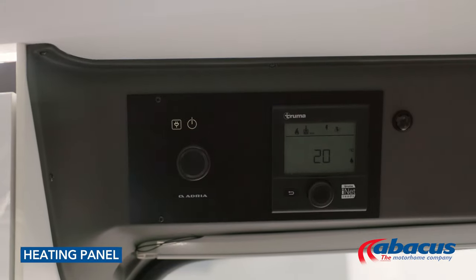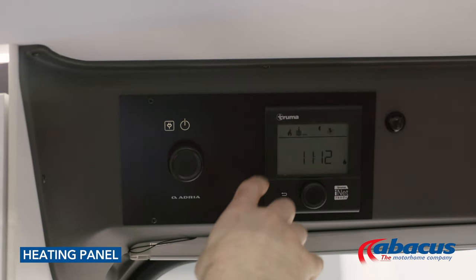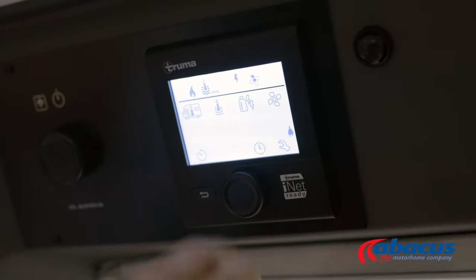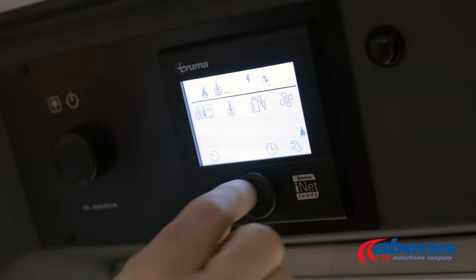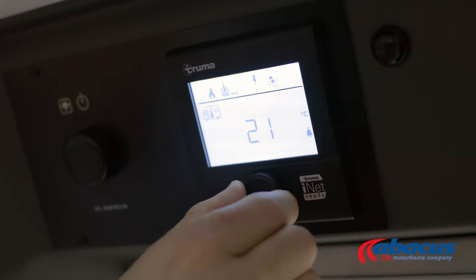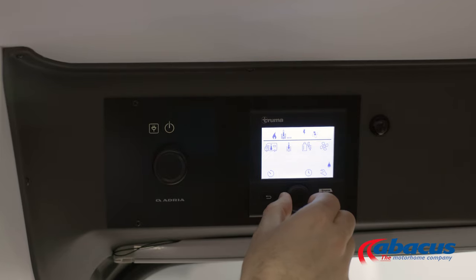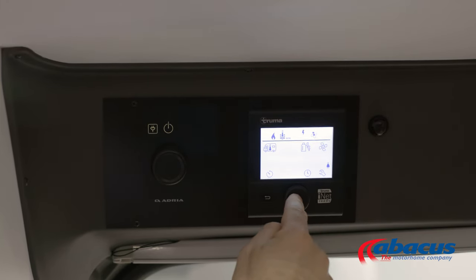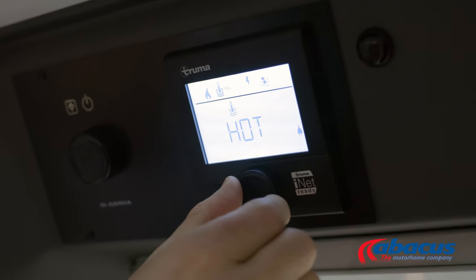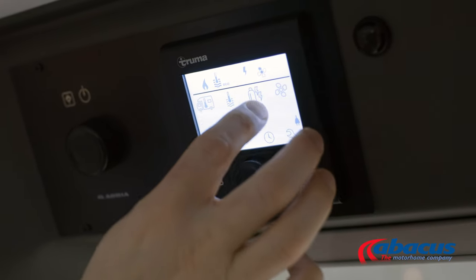With your hot water and heating control panel, you can set the hot water, the heating, and select the power source. Press the decoder in the middle and the symbols will start to flash. The first one is your heating level — press and use the decoder to set the level, then press to confirm. Click to the right to set the hot water. Press and you have the choice of eco, hot, or boost. We generally recommend the eco setting at around 40 degrees — press to confirm.